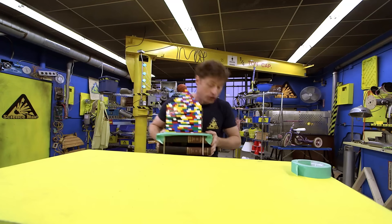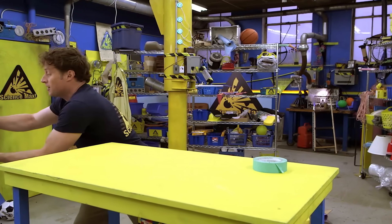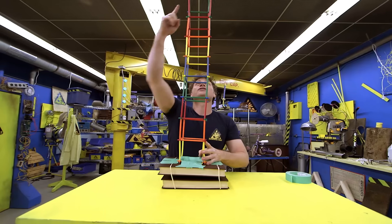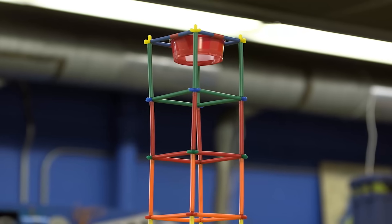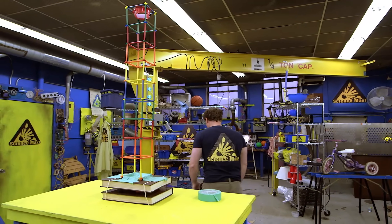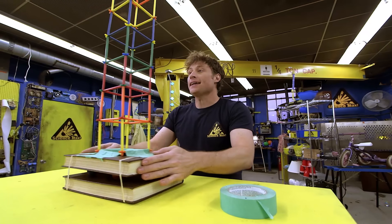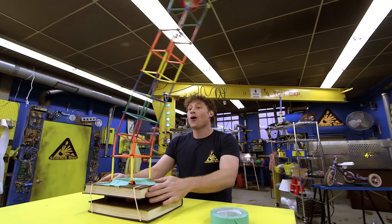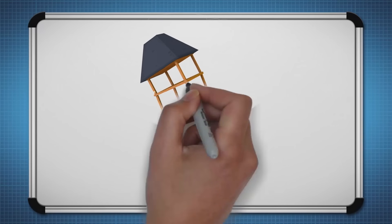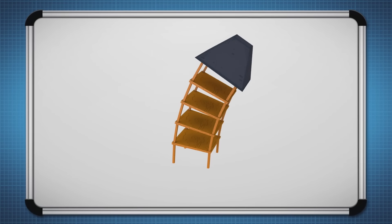But you don't have to just use building blocks — there's all kinds of other materials you can use. Check out this building, which is really tall, and there's a cup at the top for a baseball. Put the baseball at the top so there's a weight up there, then shake it and see what happens. Having a big weight on the top of our tower means we need something that will resist the movement of that weight.